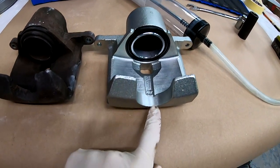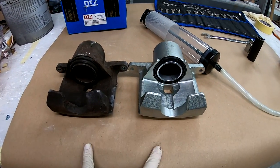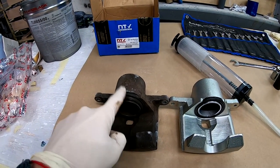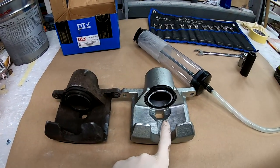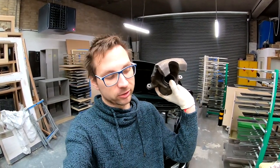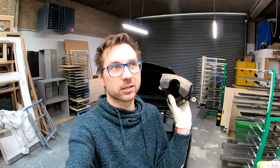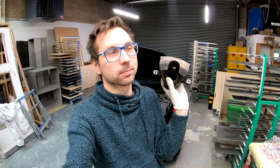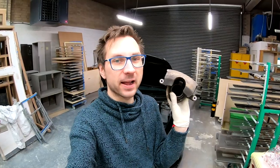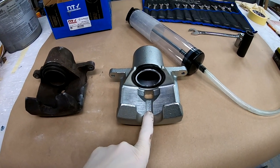Brand new and fresh versus old. There are two ways you can handle this — you can rebuild it, there's a rebuild kit for almost every brake caliper, or you can buy a new one. If you want me to show you how to rebuild an old brake caliper, tell me in the comments. The rebuild kit is about £25 and a new caliper costs around £80, but I got this one for £50.